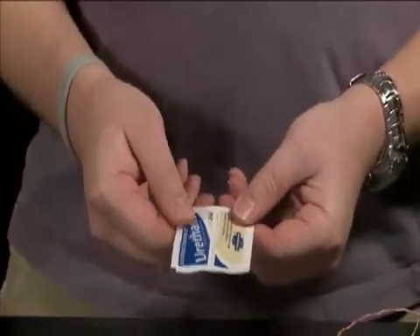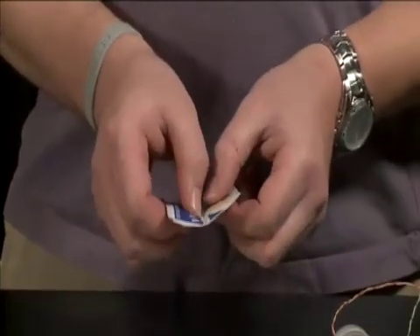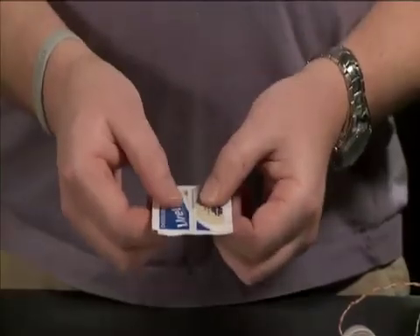The epoxy in here is a two-part epoxy, which means that you have to mix part A and part B together, and then you'll have about three to five minutes before it hardens. So we need to make sure that we have all of our parts laid out and organized so that we're ready to put them together in that limited amount of time.